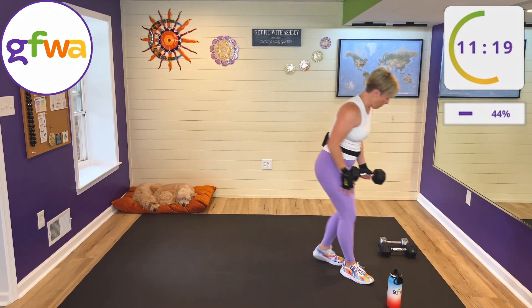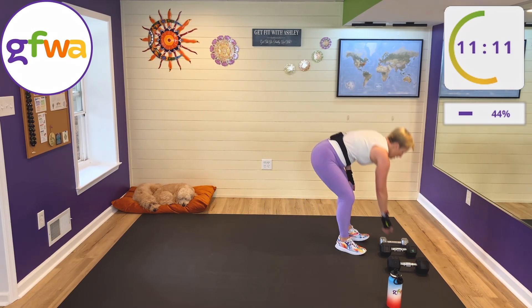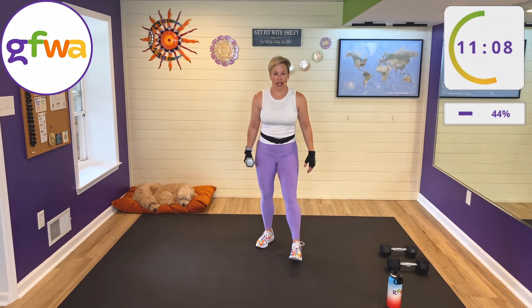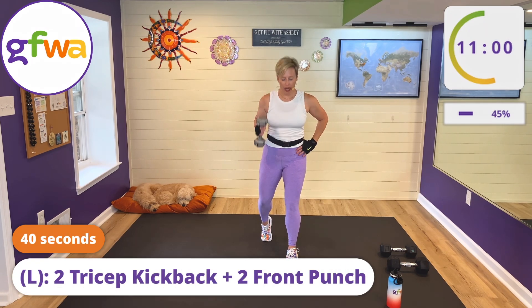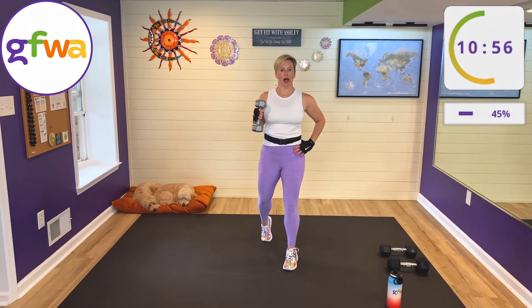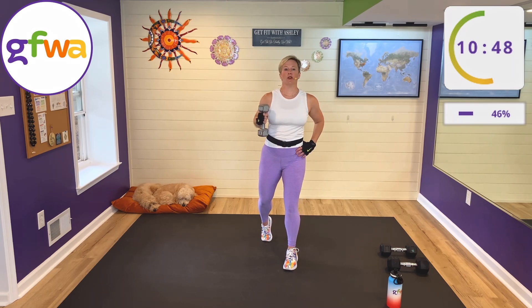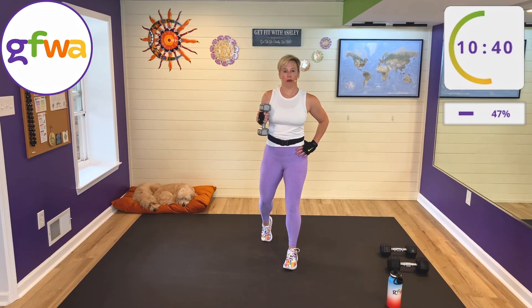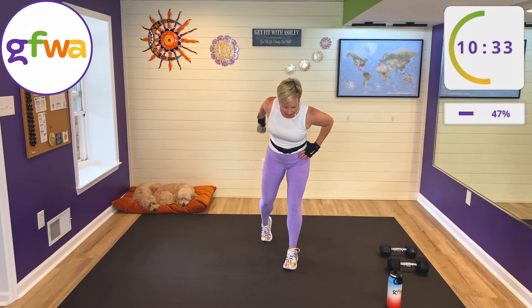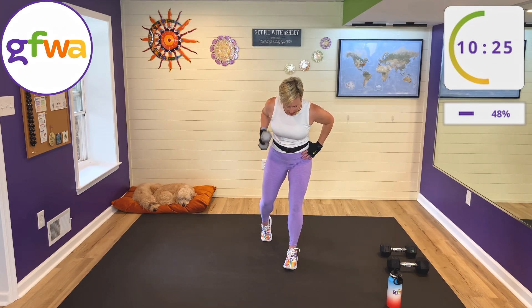Rest — nice job. Going back down to lighter weight. We have two tricep kickbacks and two front punches — triceps and shoulders right here. Weight in your left hand, left toe back. Left hand on your hip, elbow high, triceps kick back for two, front punch for two. Hip hinge, two triceps, upright, two punches forward. Good — elbow high, don't swing, put it in place, you're in control. No momentum on those triceps — hold for a beat at the top if you can. Good job everybody!